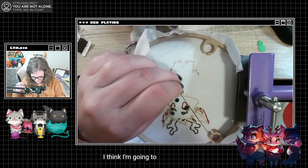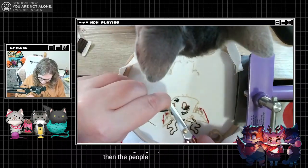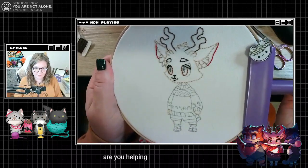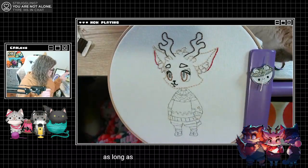I think I'm gonna put the outlines in and then the pupil. Are you helping, Wisp? Why not bite it? Fair, I mean, fair. As long as she's not biting the needle, then we're fine.